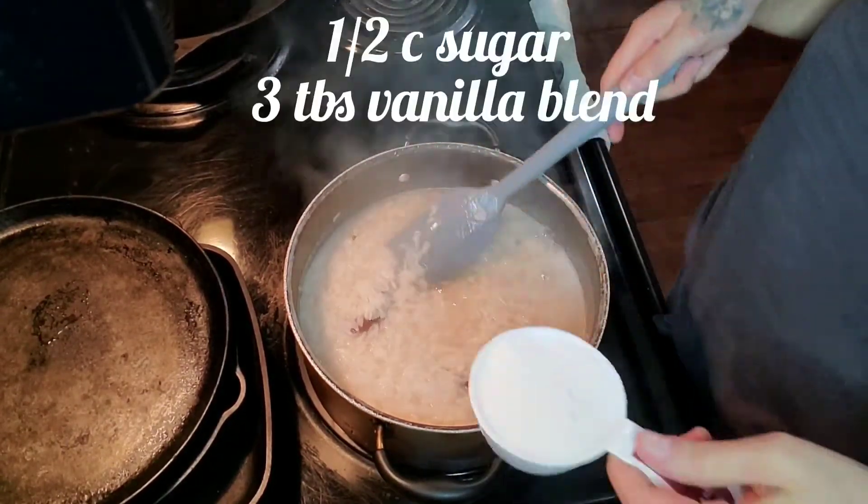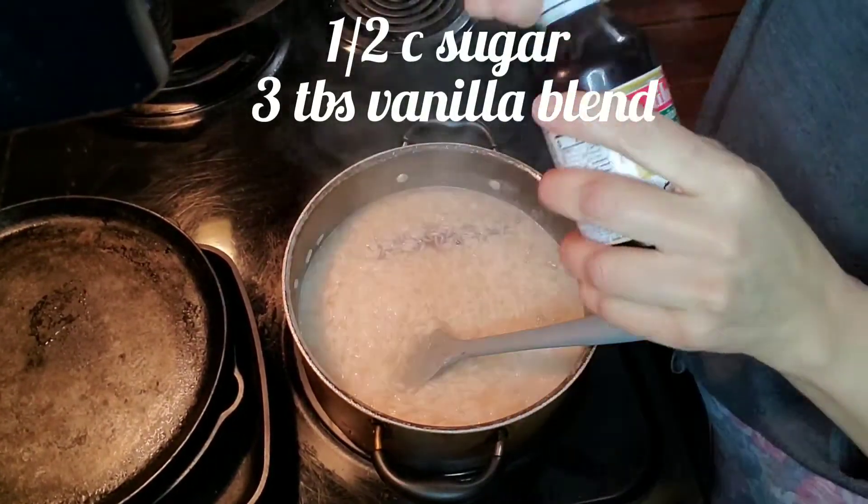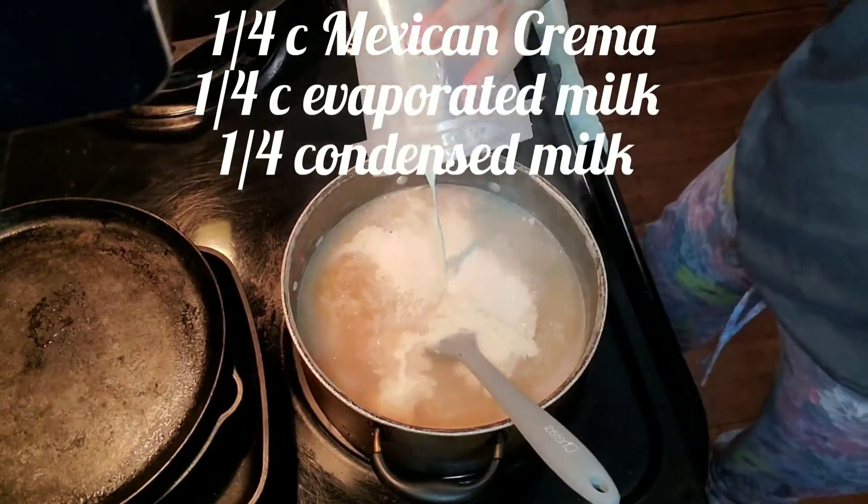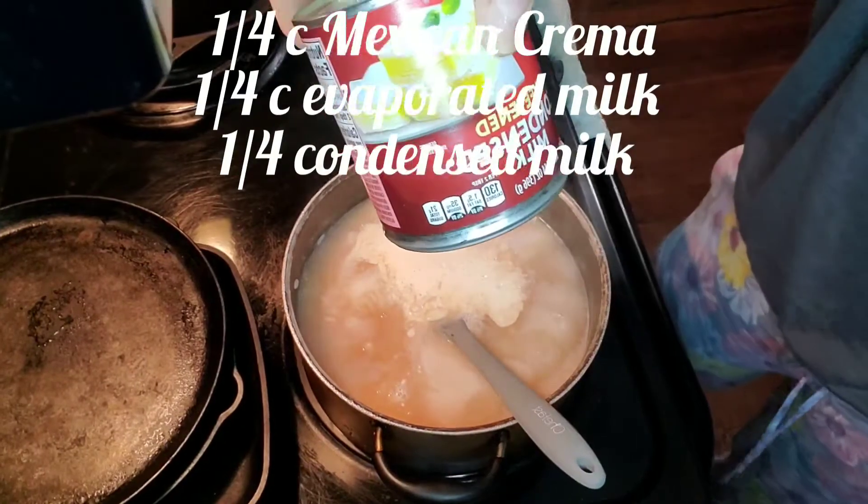I'm gonna add now our sugar, some vanilla, Mexican crema, our evaporated milk, and some of this condensed milk.